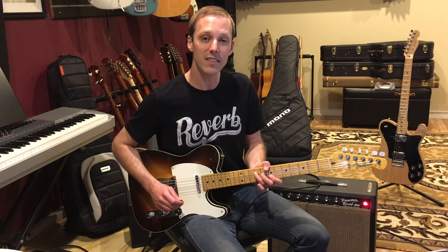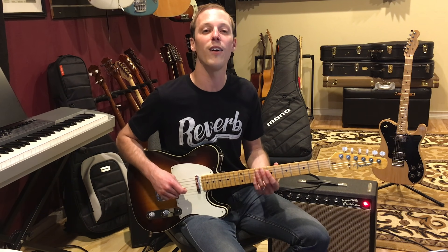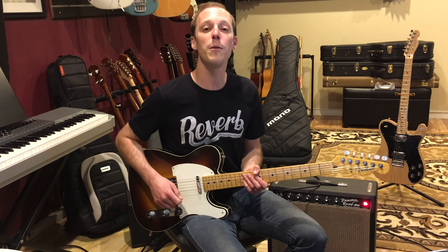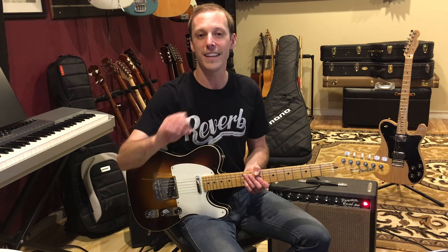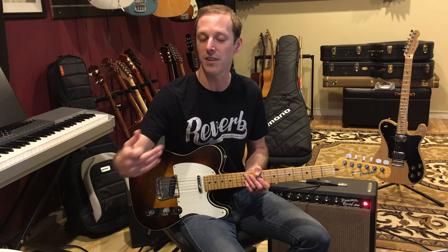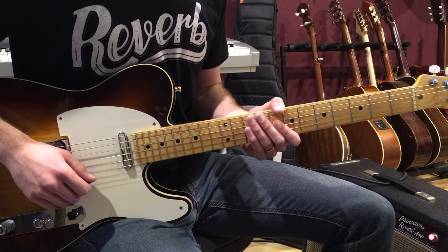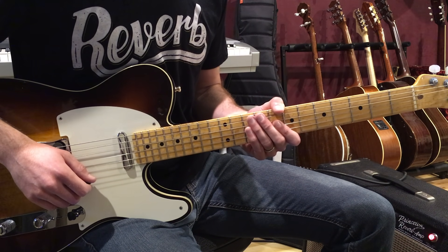We're going to learn that classic riff, then we'll move into the verse. We're also going to learn the chorus chord progression as well and talk about some soloing tips for playing over this chord progression. If you're new here, make sure to subscribe — we post brand new videos every single day. Hitting the thumbs up helps out guitar players all over the world. That's the goal of this channel: to help you get better at guitar. Let's jump into the lesson.